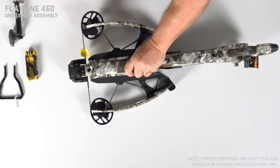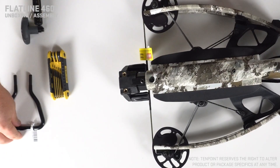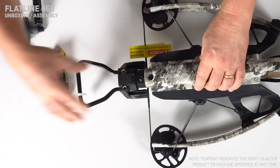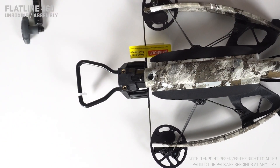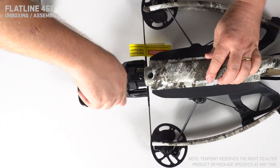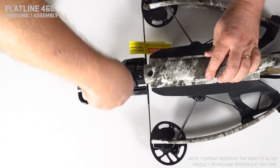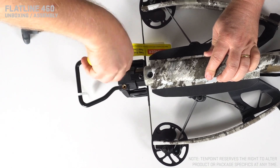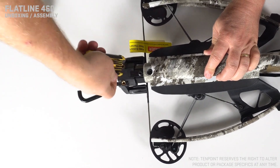Let's get your Flatline 460 put together. The first thing we're going to do is install the century bow hanger. Easiest way to do that is just turn the bow upside down. The bow hanger will slide right into the holes here. You'll see two set screws — just tighten those down. They don't have to be super tight, just snug them up.